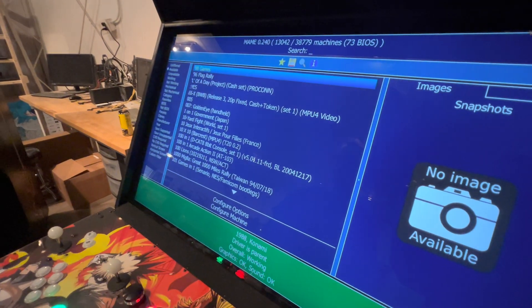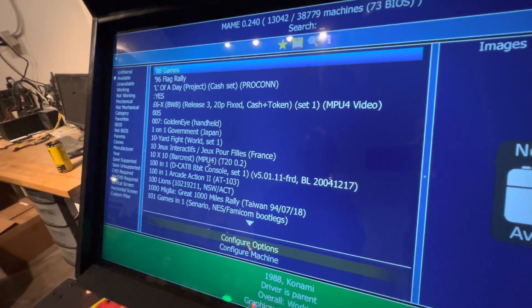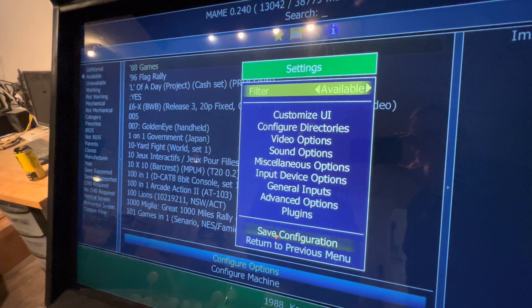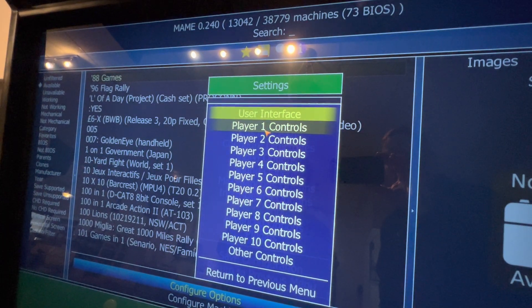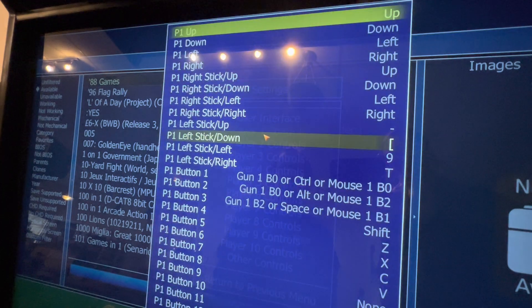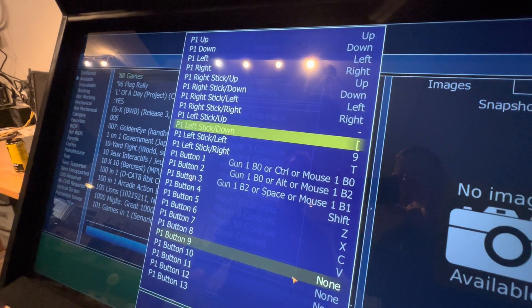Now I'm in the MAME settings. From here I can use my trackball and my mouse clicks. I'm going to double click on Configure Options and go into General Inputs. From here I'm going to set up Player One light gun. I'm going to go to Player One, and from here we're going to go down to set up the buttons.